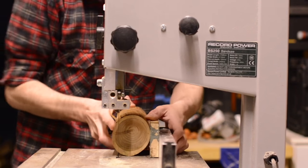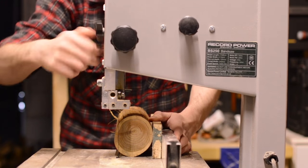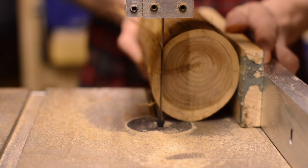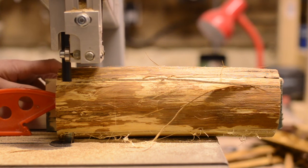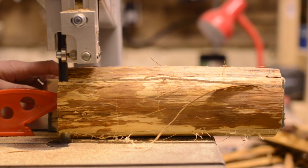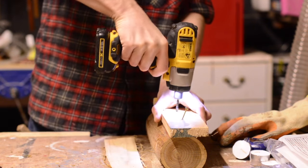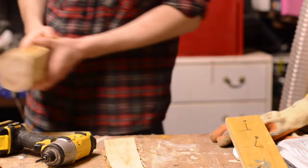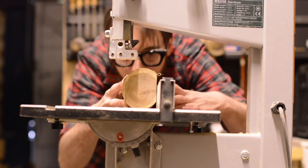With the flat surface installed on the wood, I can run it along the fence with the flat surface of the bandsaw, cutting a parallel flat surface. With one flat surface cut on the log, I no longer needed this flat piece of wood. I can now cut the second flat edge by running the first one along the fence.